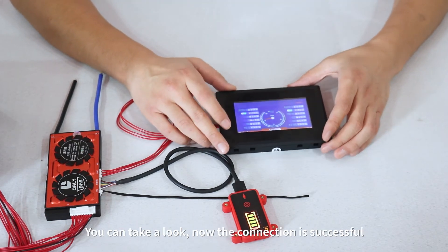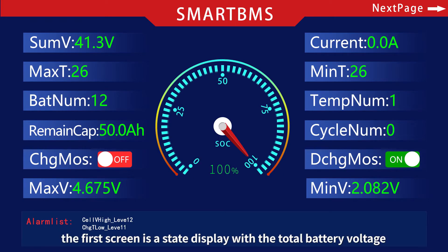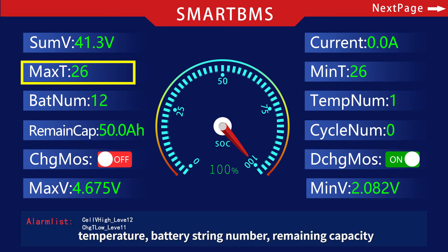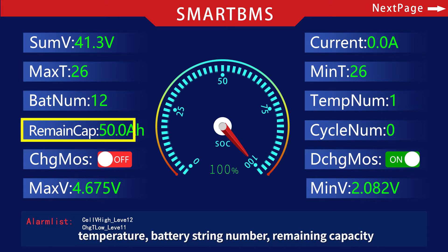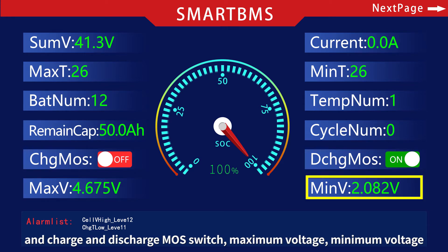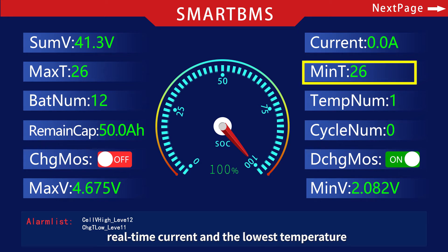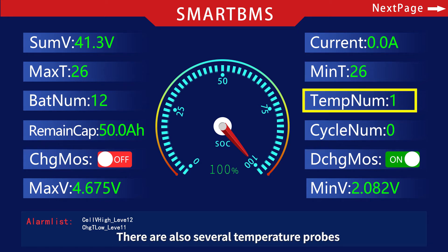Now the connection is successful. Let's take a look at the first screen. The first screen is a state display showing the total battery voltage, temperature, battery string number, remaining capacity, and charge and discharge MOS switch. It also shows maximum voltage, minimum voltage, real-time current, the lowest temperature, and readings from several temperature probes.